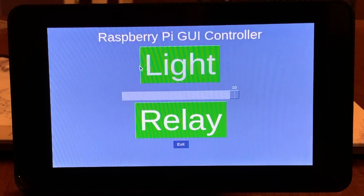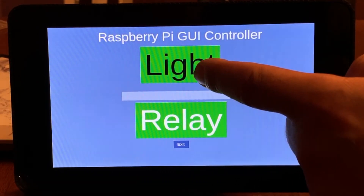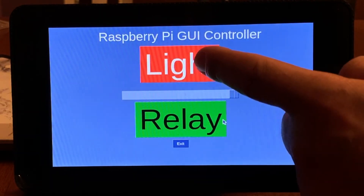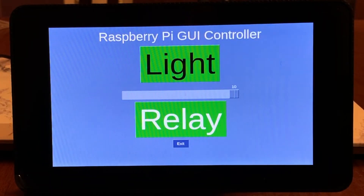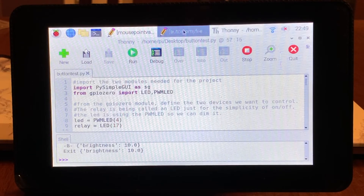For this video I'm going to assume that you've already made a full screen graphical user interface that you're going to use. If you haven't seen my video on that yet there's a link above, and as you can see even though the touchscreen works great you do get the mouse pointer still sitting there for a few seconds after you push each button. That's not a big deal but it does look a little unprofessional.